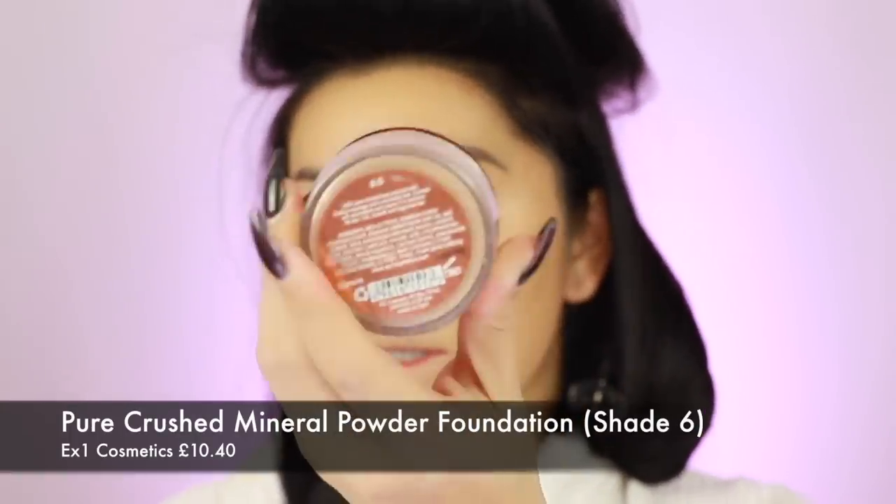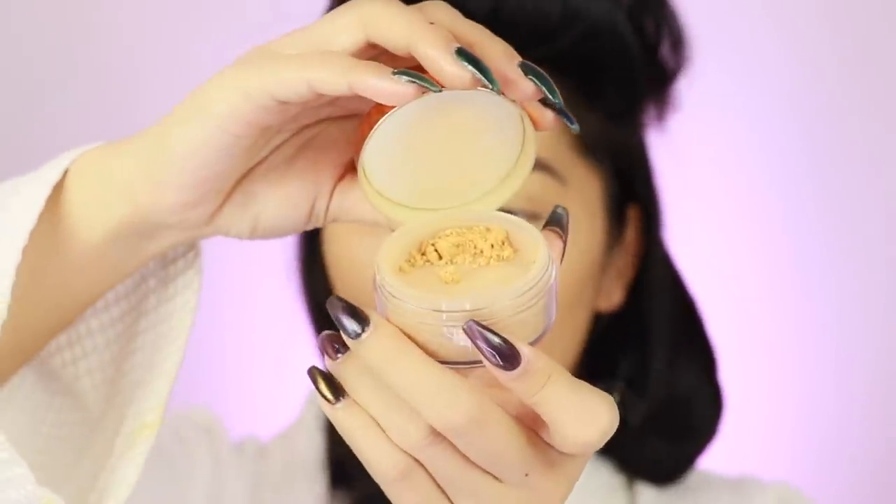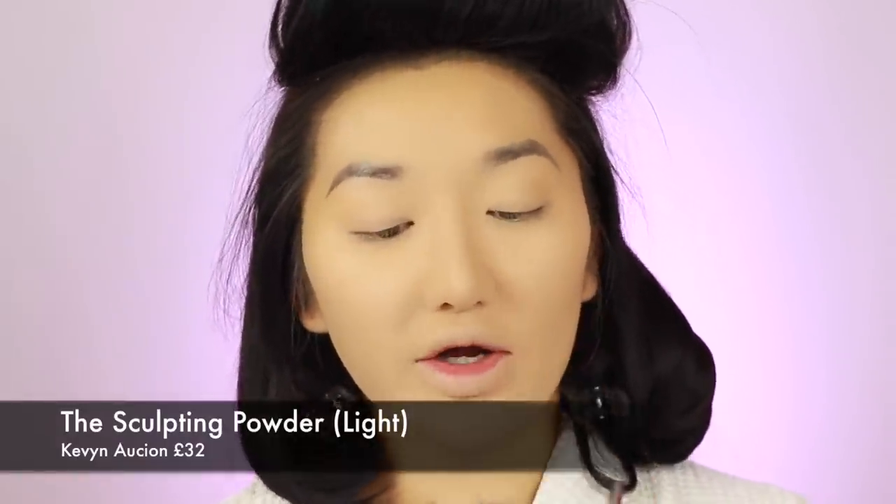I'm gonna powder my skin next and I'm gonna use this powder all over. I haven't used this for ages - it's from EX1, in shade number 6. It's like a loose powder with a bit of colour in it. I'm just gonna generally set all over and then bake a bit after. This powder's really nice because it gives you coverage as well. So I'm just gonna contour my face before I start baking. I'm gonna go in with the sculpting powder from Kevin Aucoin in shade Light. I know you're meant to use cool tones to contour, but sometimes it looks a bit too grey on my skin tone. I'm just gonna contour my cheeks as well.